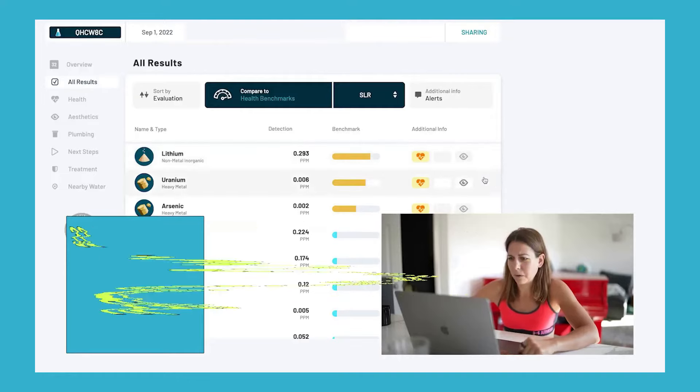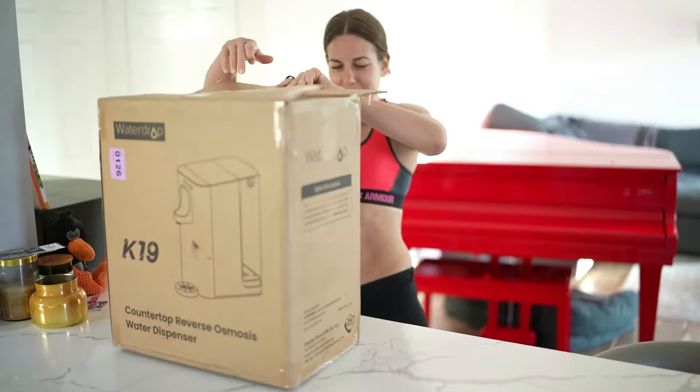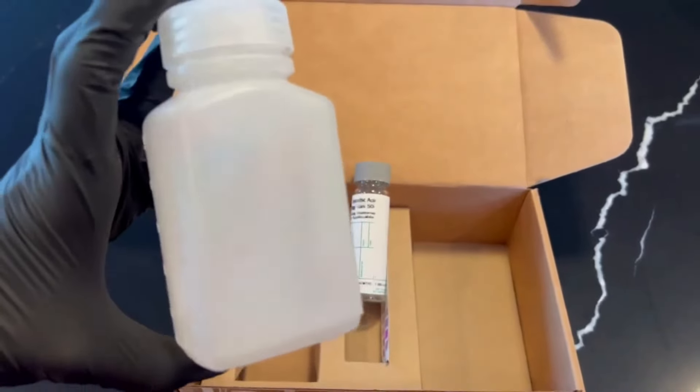I was shocked when our friend Allie stumbled across the worst drinking water in Los Angeles — lithium, uranium, arsenic. What better way to test the brand new Waterdrop countertop reverse osmosis system than to send Allie a brand new unit and another laboratory water test so we could get a good before and after performance comparison.